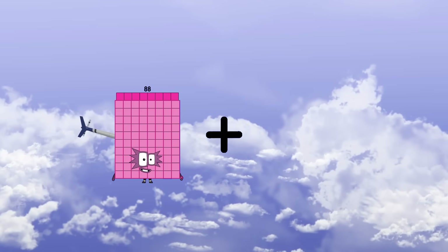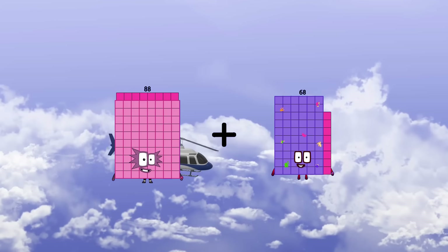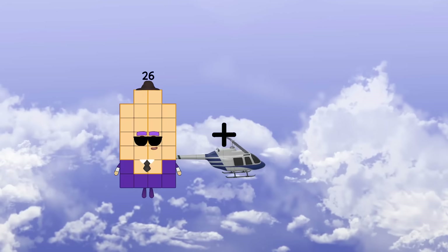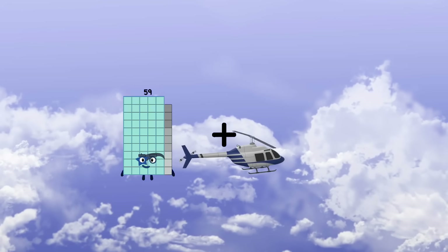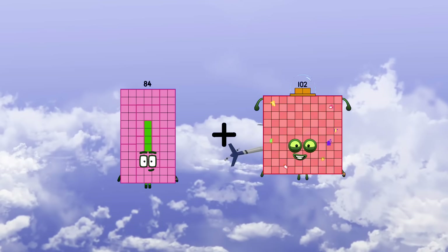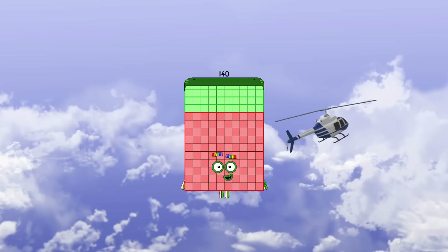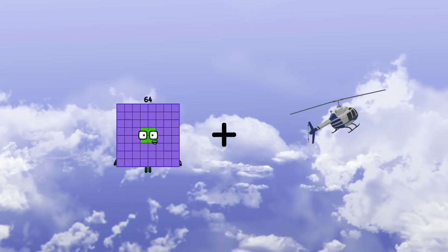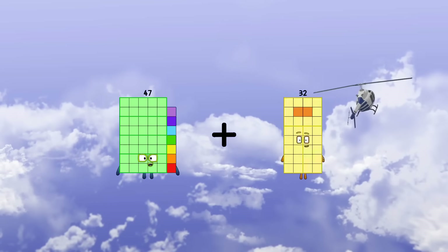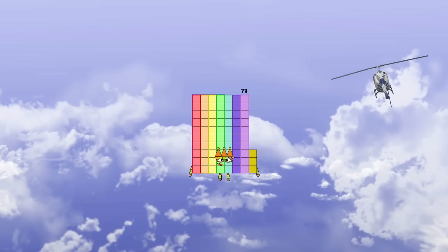88 plus 68 equals 156. 84 plus 56 equals 140. 47 plus 26 equals 73.